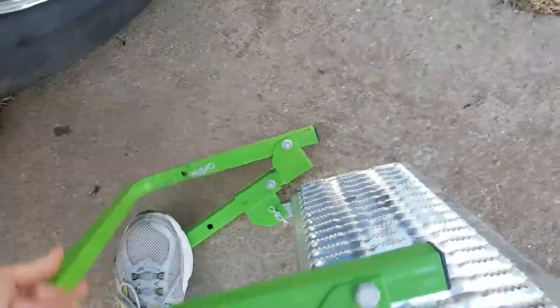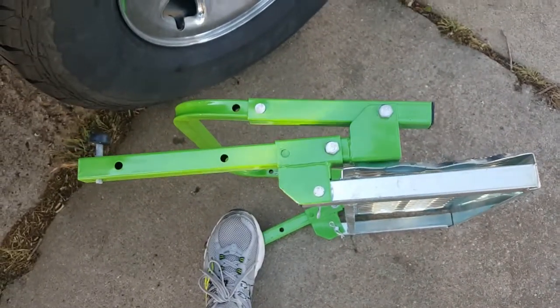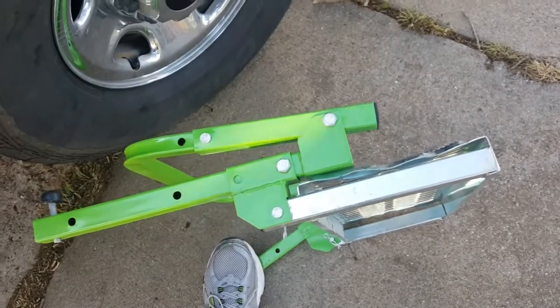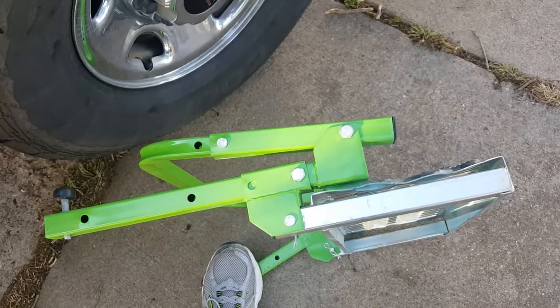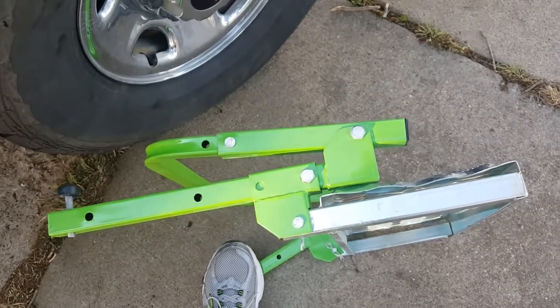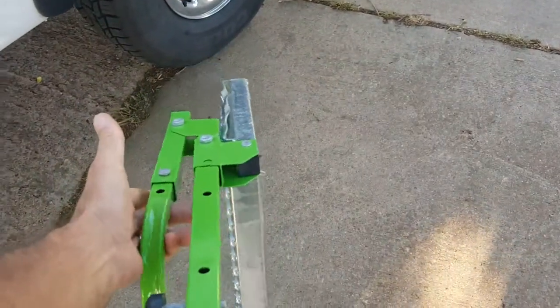I like the bright color — it helps so you don't accidentally leave it on the tire and try to back up, which would be a huge mistake. I usually put something on my steering wheel, like a tie or a note, to make sure I don't forget and drive away with it still on the truck. Overall, a good tool for the money.